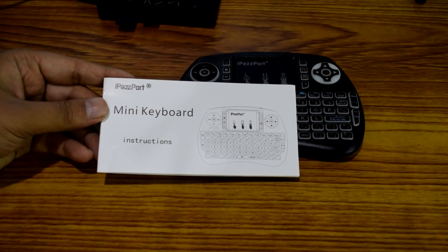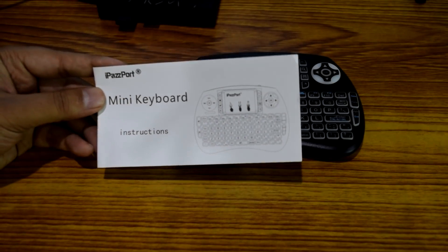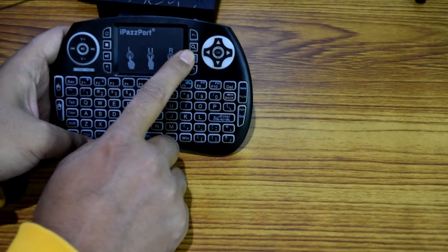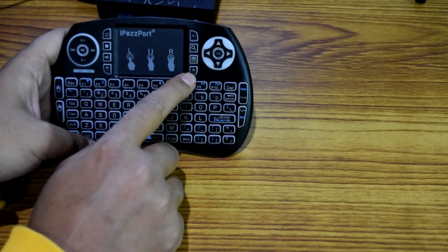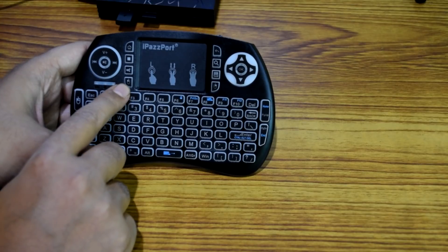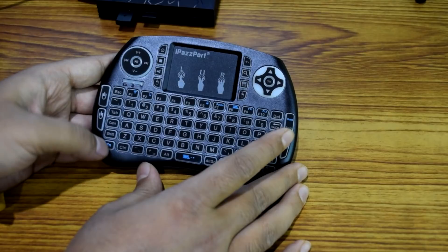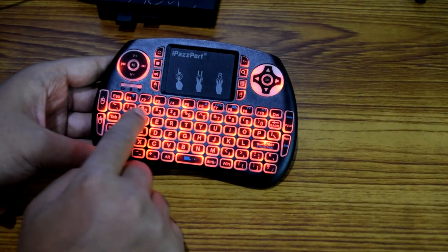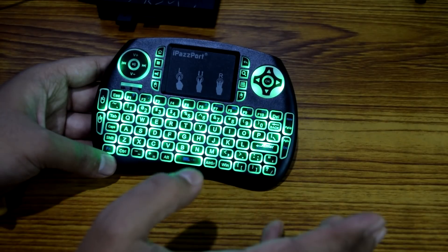The pairing process is also detailed in the user manual, as I mentioned. Now let me show you some buttons and features. At the top we have the back button, the search button, and the menu button — a lot of people get confused about where the menu button is, and here it is. Then we have the right mouse click, the home button, the stop button, the mute button, and the left click as well. To activate the backlit functionality, press the Fn button at the bottom left corner and then press the F2 button at the top — it goes red first, then if you press again it changes to green. Really awesome look when you turn on the backlit functionality.